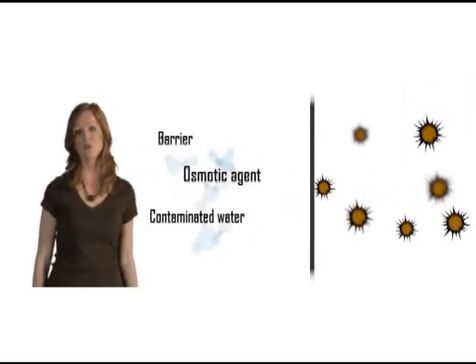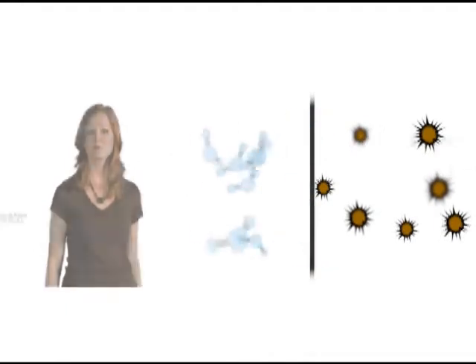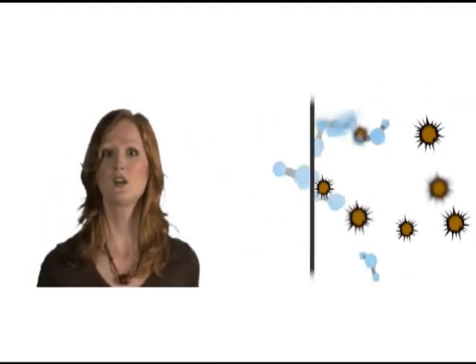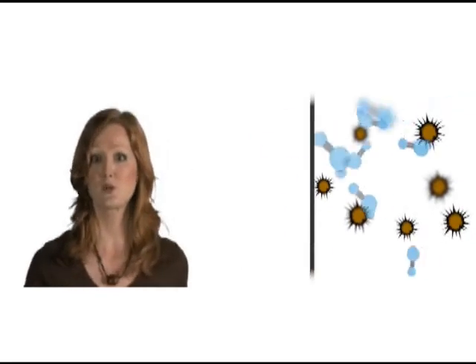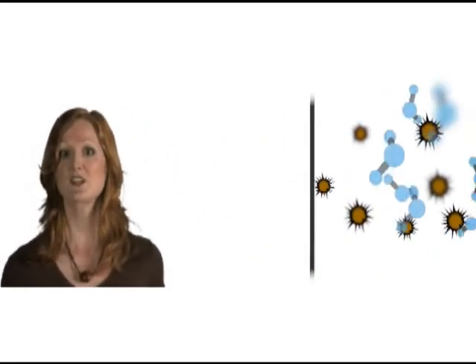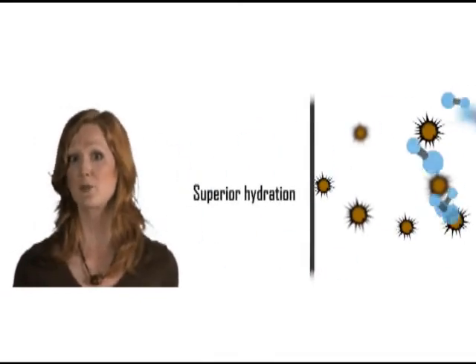Osmosis is the flow of water through the membrane due to the high concentration of the osmotic agent. The membrane blocks the contaminants and the clean water collects on the other side while diluting the sports drink syrup. The clean drink produced by HTI's filters is actually a dilute sports drink, providing enhanced hydration and electrolyte replacement.